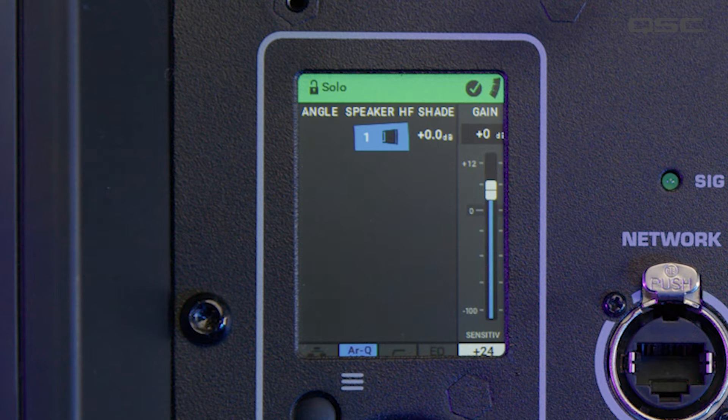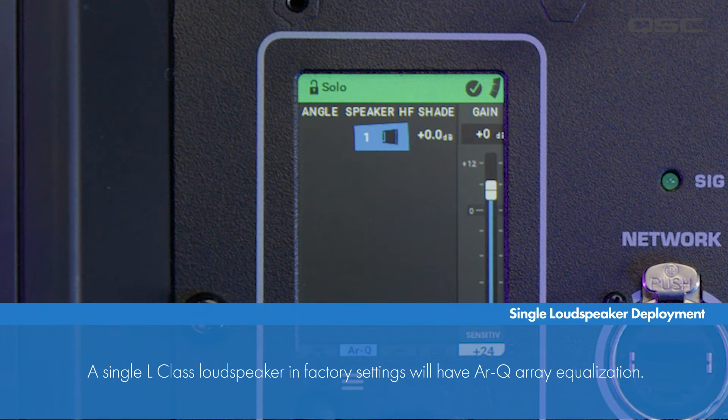If the loudspeaker is connected to the QSC System Navigator app, the network connection status will turn green as well. Otherwise, the status bar will be grayed out. The high-pass filter and EQ will both be grayed out; however, the RQ array equalization will be active, which is displayed in blue. A single L-Class loudspeaker in factory settings will have RQ array equalization.